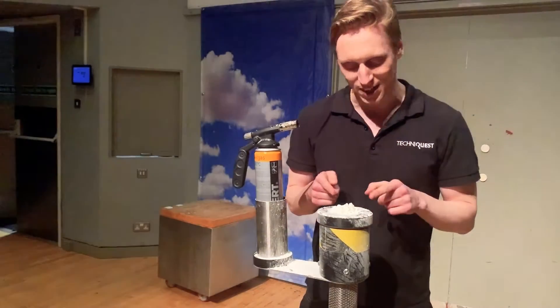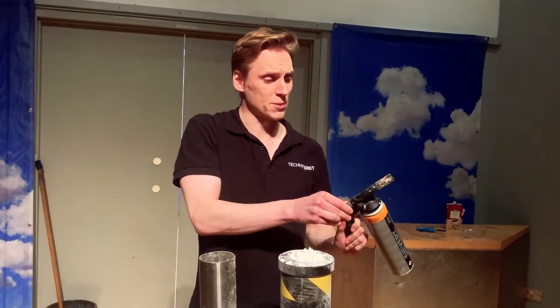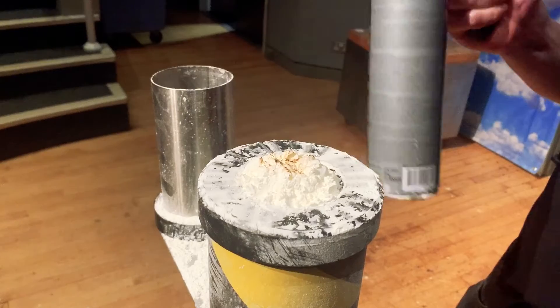Today I'm going to be using custard powder as our fuel. In theory, all I have to do is bring the three together: heat, oxygen, and fuel to make fire!